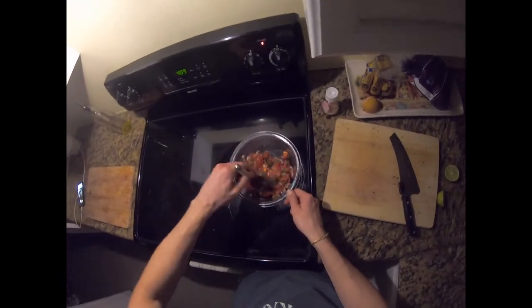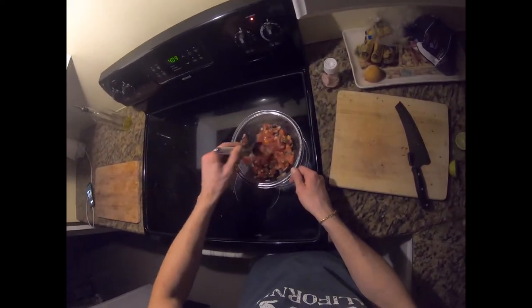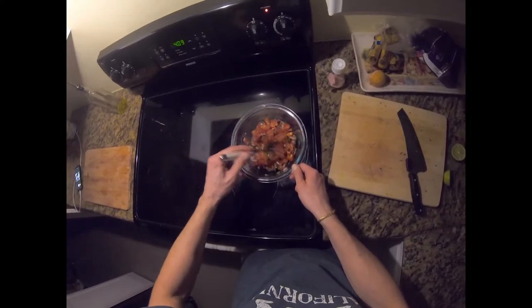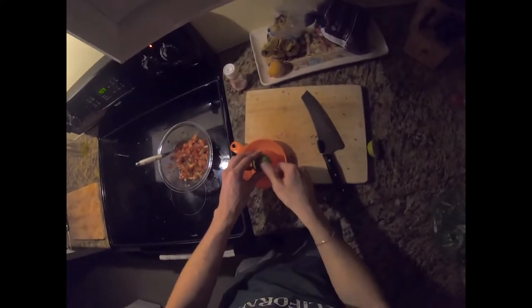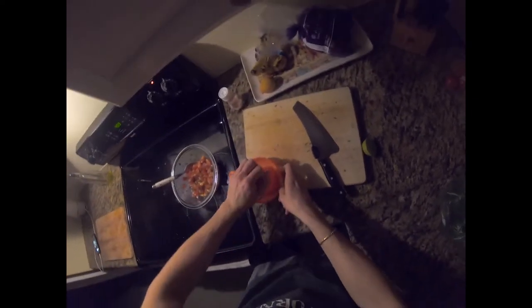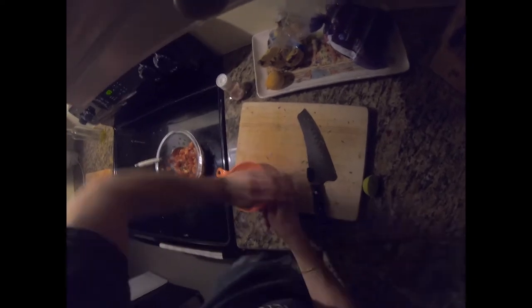And then we mix everything. And then — where's the juicer? We juice — I think half a lime would be enough. Let's see how much liquid we get out. Maybe not too much, so we'll squeeze two halves.